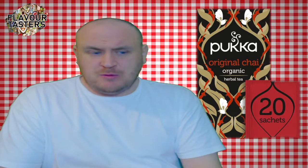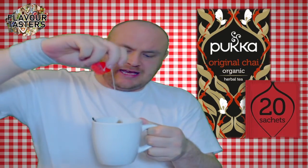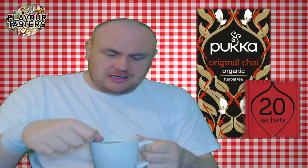Hello fellow surfers, welcome to Flavortistas, the food and beverage reviews. I hope you guys are well. Today we've got another beverage review. This one is by Puka — it is the Original Chai Tea, 20 tea bags for £3.49.